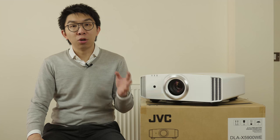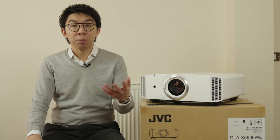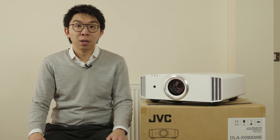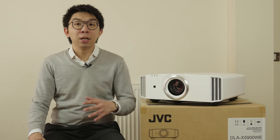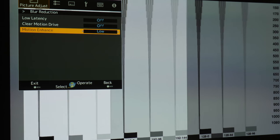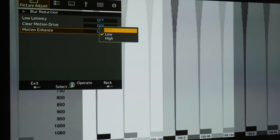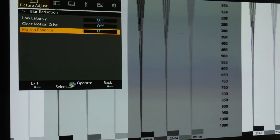We don't really recommend switching CMD on for watching movies anyway, since it introduces obvious SOE and interpolation artifacts. We don't exactly know what Motion Enhance does. JVC says it improves pixel driving, whatever that means, but from our test it didn't increase motion resolution at all. The blur did look a bit more stable, but there's also slightly more smearing, so we'd actually be inclined to leave the setting off.